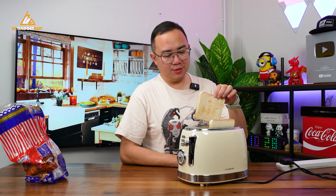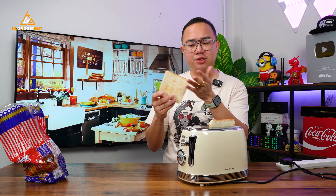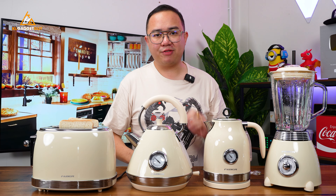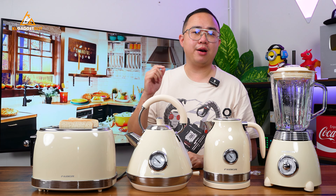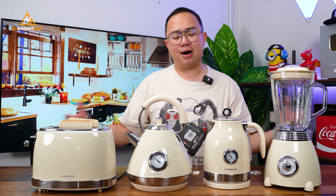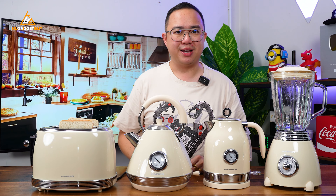There you go. Apparently one minute is not enough — it's slightly toasted, but not too bad. Let me get a bite. Mmm, nice toasty bread. So these are the Faber Vintage Breakfast Series of kitchen appliances. They look good and work well in the kitchen, but most importantly, they are inexpensive — retailing for under RM200 respectively. They can be easily purchased on Shopee and Lazada or even at Faber's official store. I really love how these kitchen appliances look, and I recommend you go check them out. That's all for today — thank you very much for watching, let me know your thoughts in the comments, subscribe for more videos, and I'll see you in the next one.